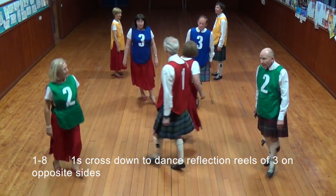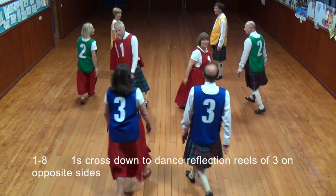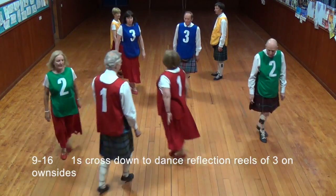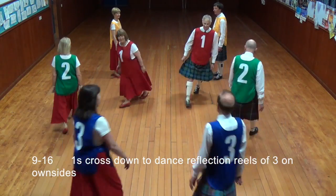Once cross down and dance a reel of three on opposite sides of the dance. Cross down and dance a reel of three on own sides of the dance.